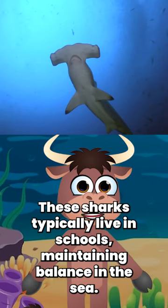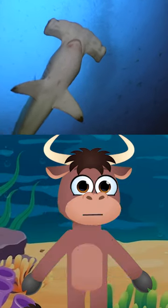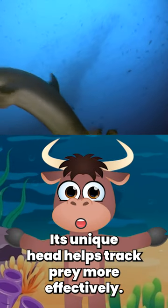These sharks typically live in schools, maintaining balance in the sea. Its unique head helps track prey more effectively.